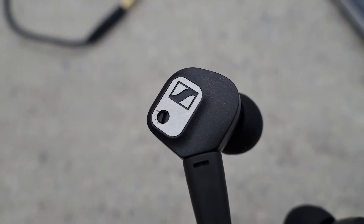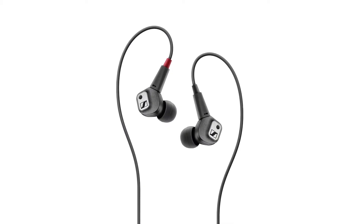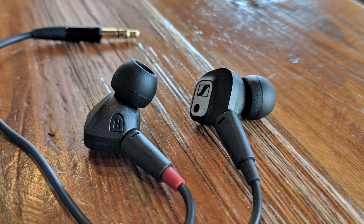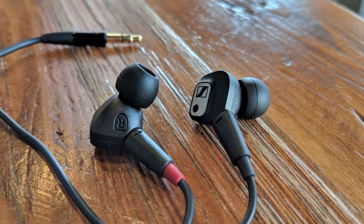Obviously, in this case, impressive doesn't mean dynamic, punchy, bassy, or anything like that. These are not exactly targeted towards your average person who likes that kind of coloured sound. Instead, as per usual with Sennheiser, their sound is a bit more neutral and accurate, which is exactly what you'd want from in-ear monitors.